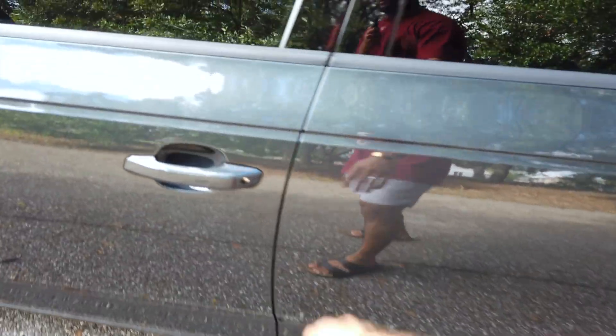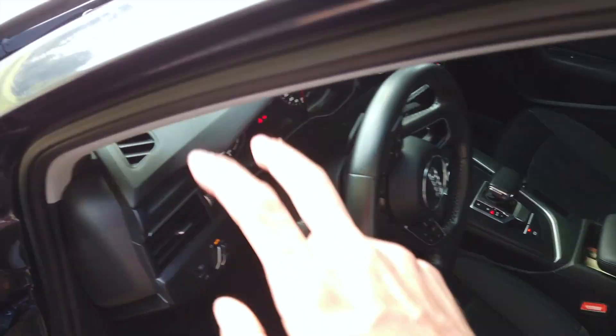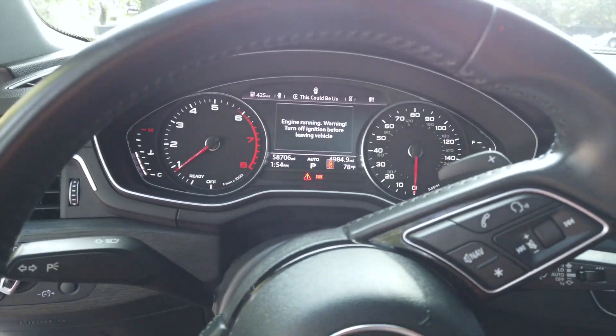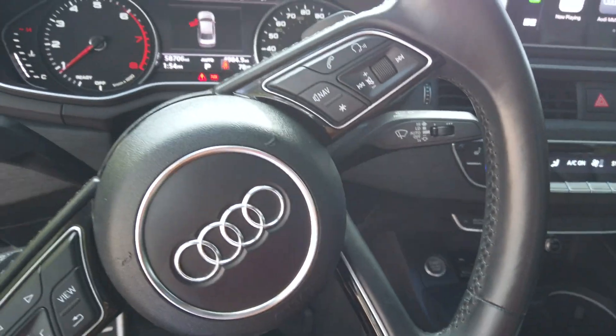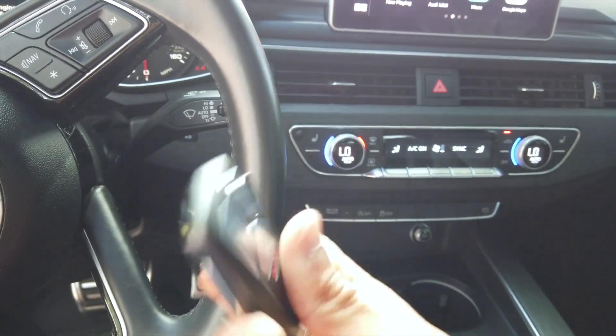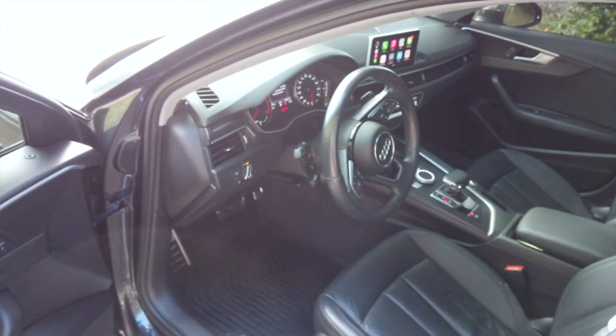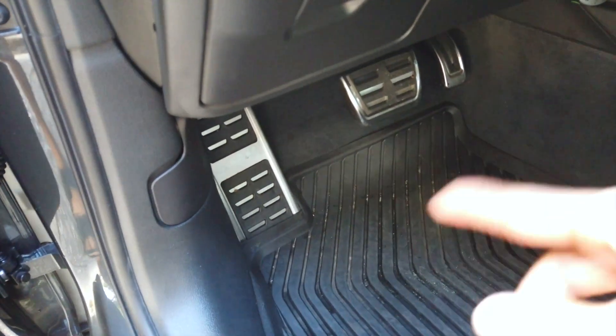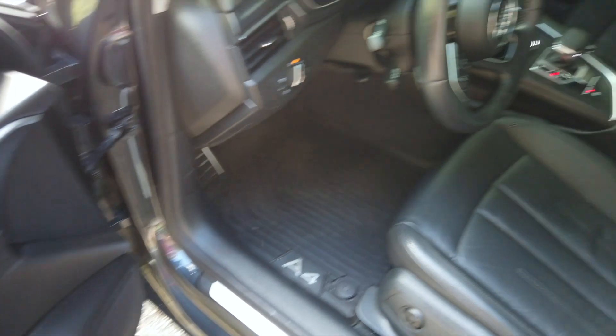Tires are okay. It doesn't have the virtual cockpit, so coming inside we just have the regular gauge screen. It has 58,000 miles — I've driven about 5,000 miles since I've had it. Sunroof is nice, black interior is nice. The door lights up and everything. Also upgraded to S-line pedals, and it has all-weather floor mats.